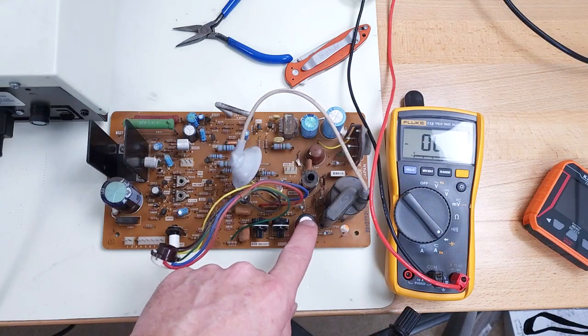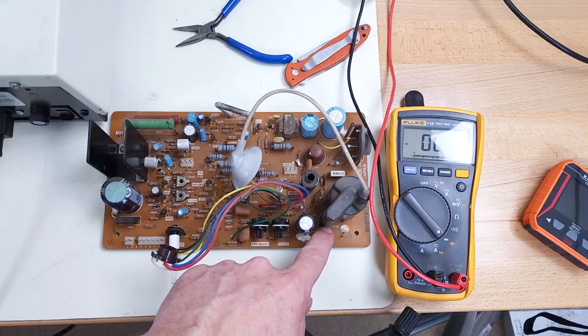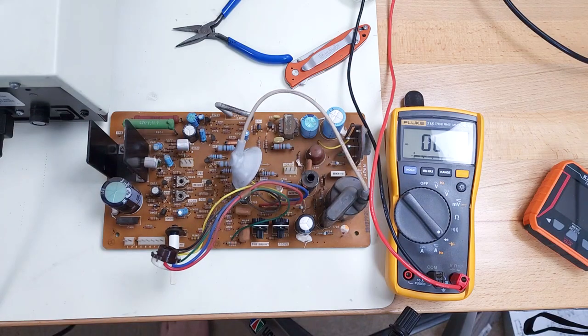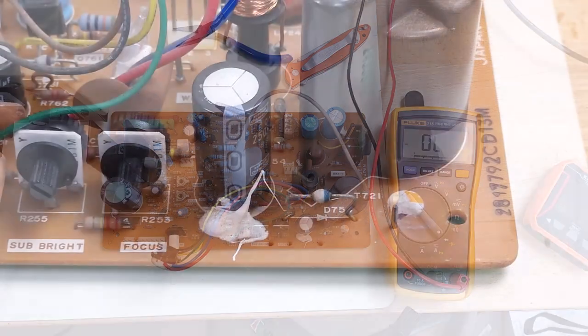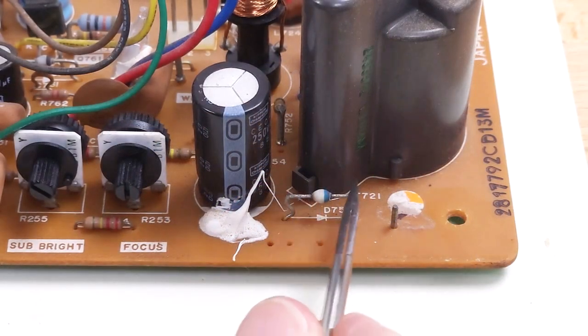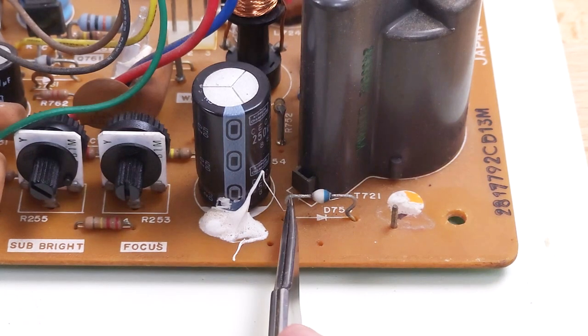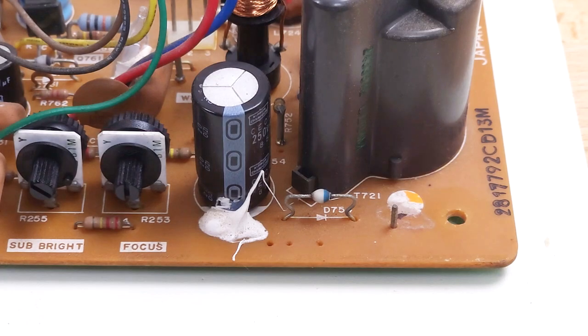It seems to be causing this capacitor to heat up as well — these two are in the same circuit with the brightness control, so it would make sense that they're not conducting unless there's a video signal. I checked my box of parts and don't have any suitable replacements for this on hand. This is definitely a dead short, so I can order some parts, but I kind of want to be sure that's the problem first. I'm going to go ahead and swap the good diode out from the other board to make sure that fixes the problem.